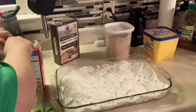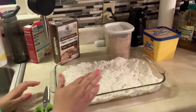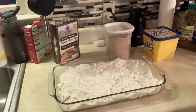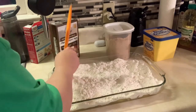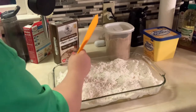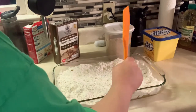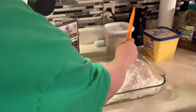Do y'all clean as you go when you're cooking, or do you wait until you're done and clean it all up at once? I just prefer to do it as I go. I'm using the opposite end of this to work out some clumps and even everything out so I don't have a pile of it in one place. There we go, that's much better.